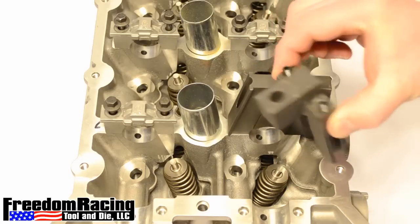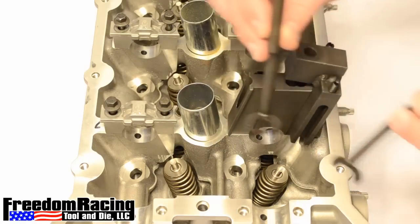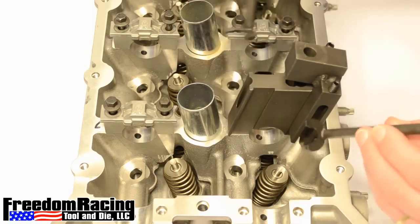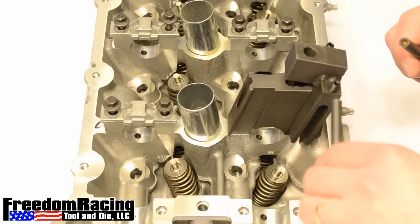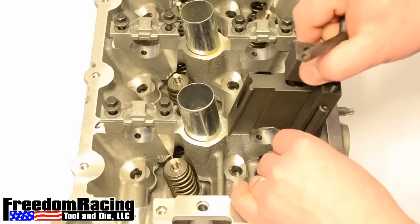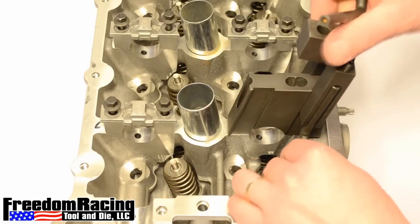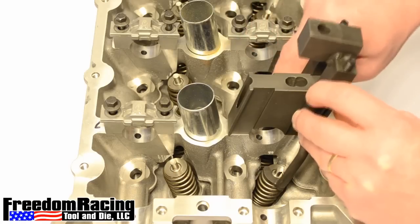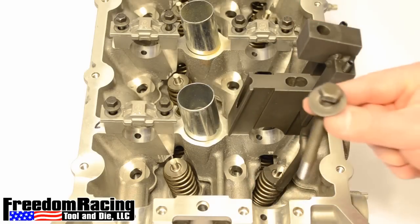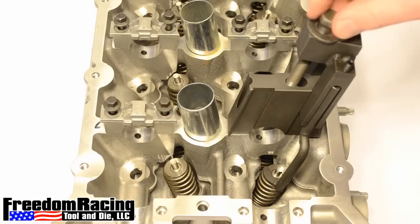Slide the ram into the slot on the body. Place the shoes in the ram. Install the driver bolt with washer in the ram and thread it into the body finger tight.